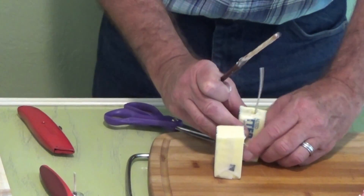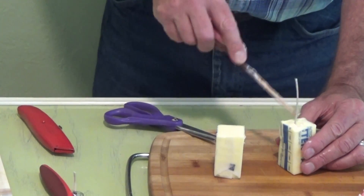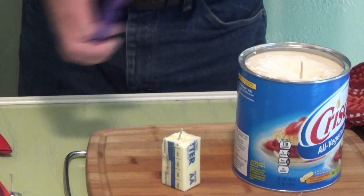There it went — I've got it all the way down in there. There's our wick, ready to go. I'm going to trim the wicks back, give them a little bit of wick.